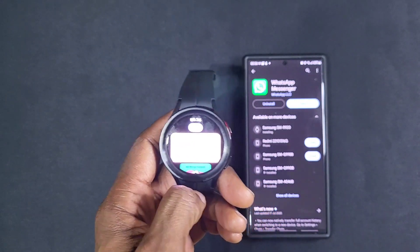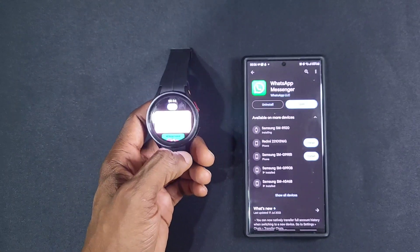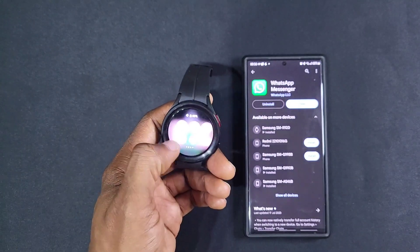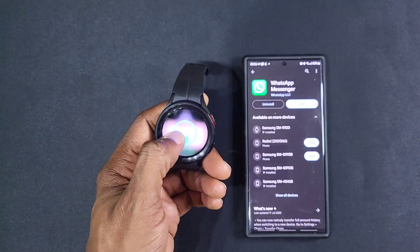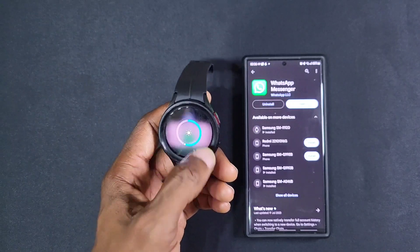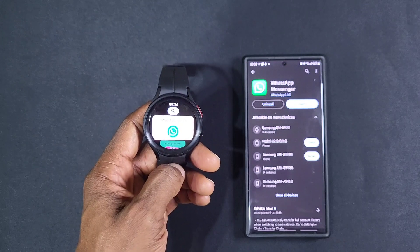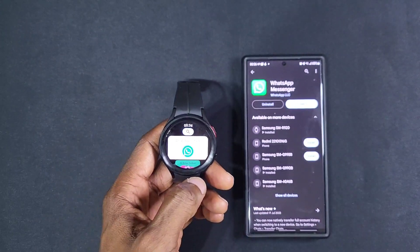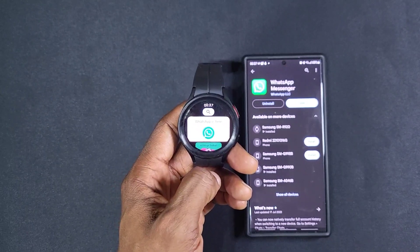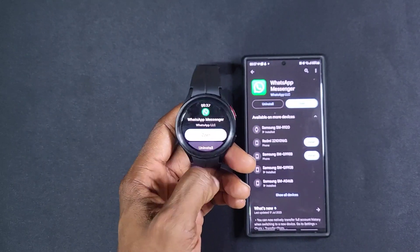WhatsApp is here, so you can also do it on the watch. You guys can see it's a bit too bright, let's turn the brightness down — that should be better. Hopefully you guys can see that. I'm not sure if that's the right one because I've got a Watch 4 also, so we'll tap this anyway. Yep, we installed it — we open.